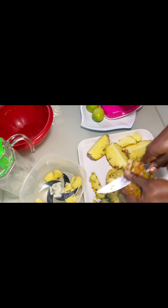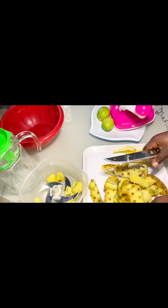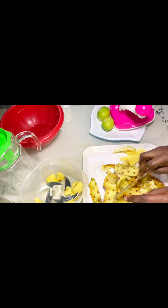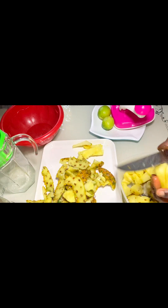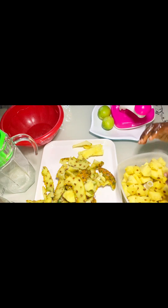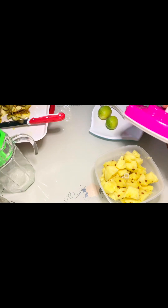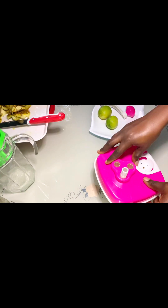This is me peeling off the pineapple skin. After that, I cut it into small pieces and pour it into my fruit shredder. After pouring everything, you cover and then you shred. Yes, this is a very simple process you can do by yourself at home — it's not expensive at all.